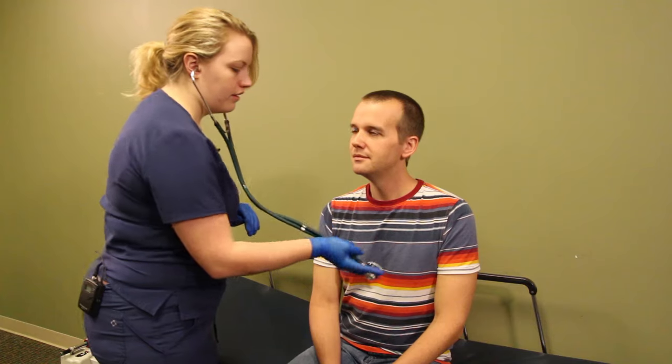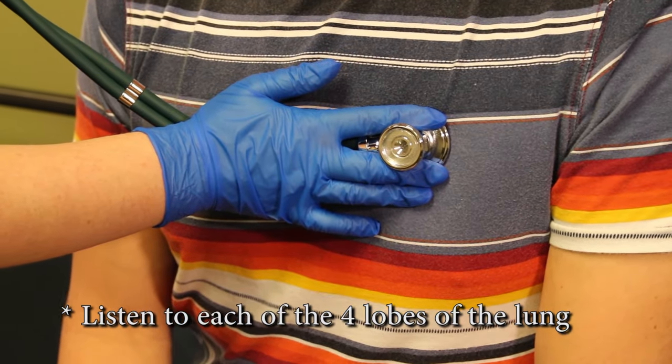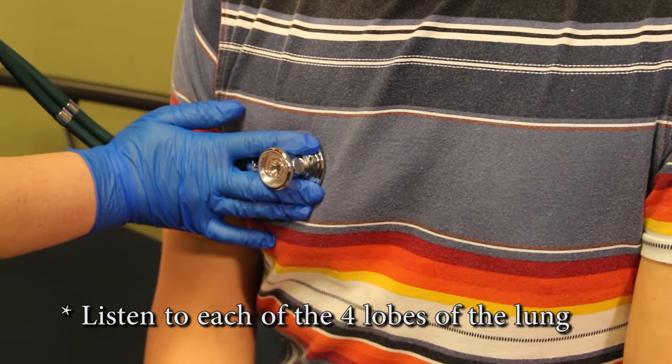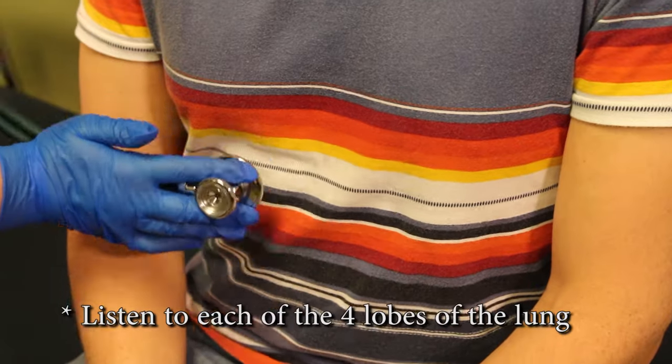We are going to listen in the left upper, right upper, left lower, and right lower.